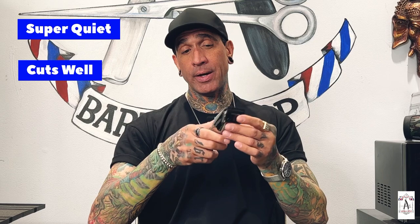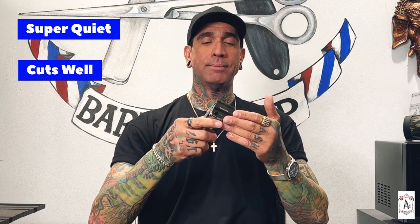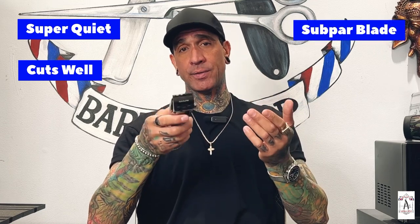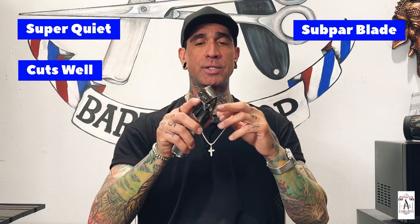Now I just gave a review on the BaByliss trimmer; now I'm going to review the actual BaByliss clipper. The pros: this is probably one of the quietest clippers I've ever owned by far — it's on right now and you can barely even hear it. It can cut through any type of hair, which is another pro. Those are the two main pros: super quiet and cuts through anything. The con: I had to switch out the blade and buy another one for about $50 to get clean lines, fade lines, and tapered lines.